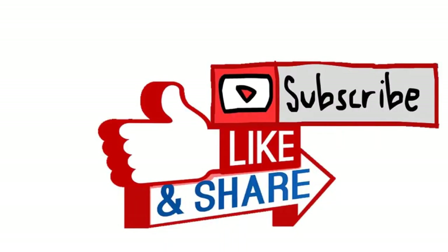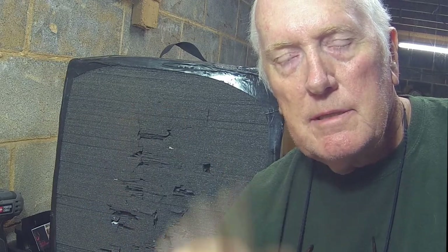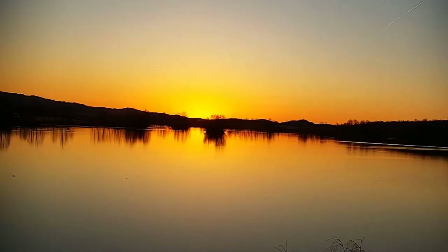Don't forget to subscribe to my channel — I appreciate it. If you have any comments or questions, leave them in the comments section. I'll try to respond to them in a timely manner. Hope you enjoyed the video. This is Steve with STO Wildlife Call TV. See you soon. Bye.